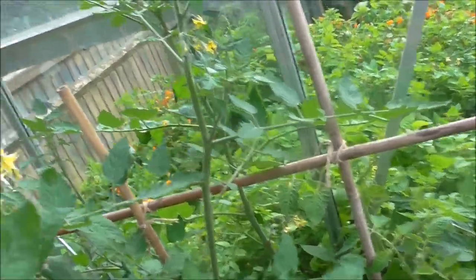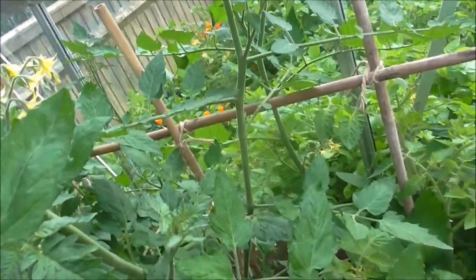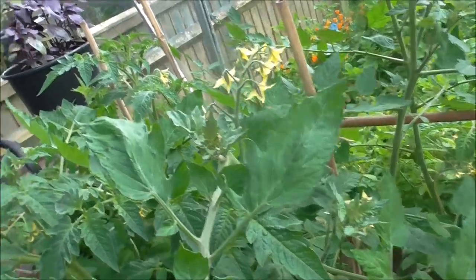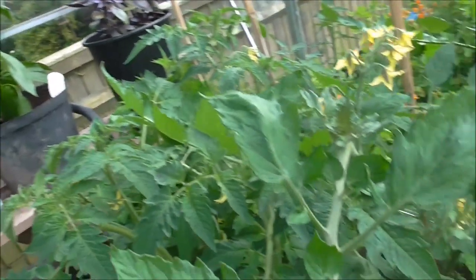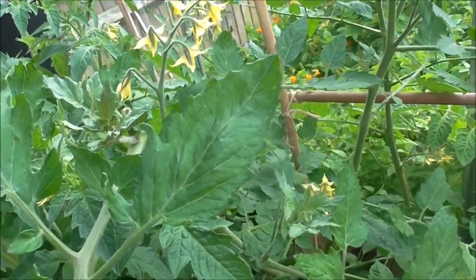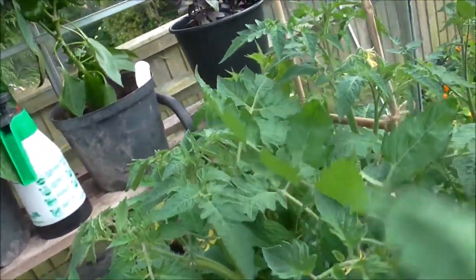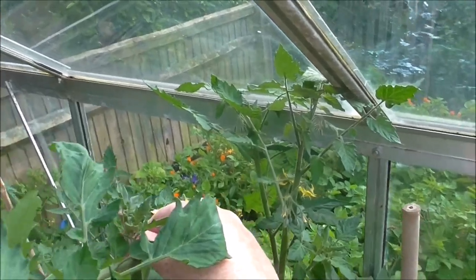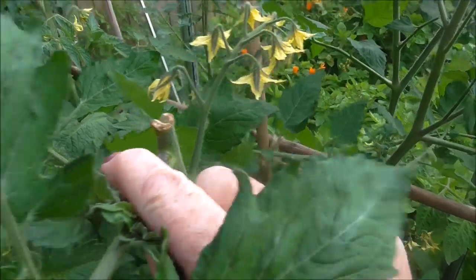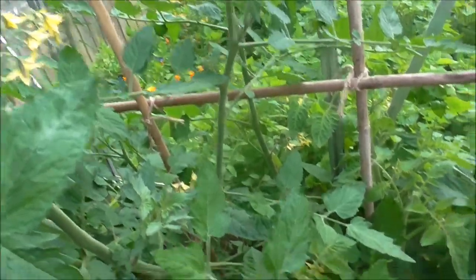Once we brace them we can go through and check - we can take out side shoots. Why we take out side shoots is we want to give the energy to the main stem to ensure that we get big, large, succulent tomatoes. We've also just last week, as these were reaching a height close to the top of the greenhouse, pinched out the top growing spike. Sophie and Felicity were asking: what are side stems?